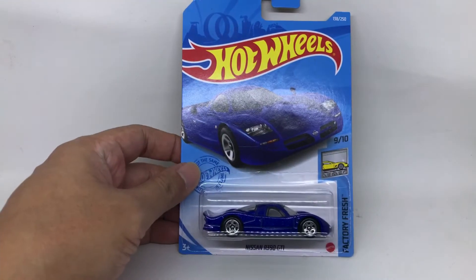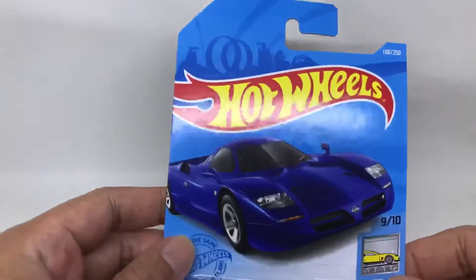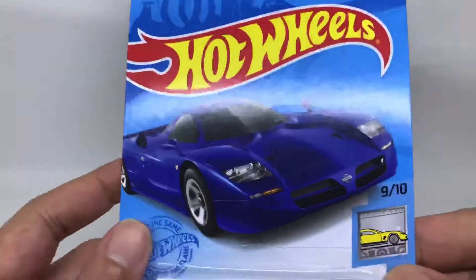Hello, nice to meet you again guys. Now we are going to be reviewing the Hot Wheels Nissan R390 GT1, colored in blue from the series Factory Fresh. Let's take a closer look at the artwork for this Nissan.